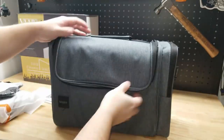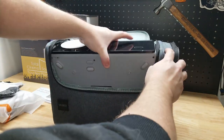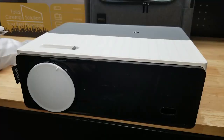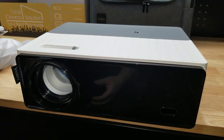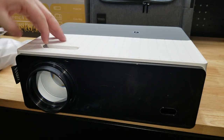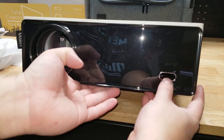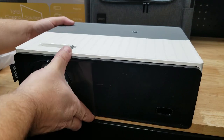Now let's get to what you came for — there's our projector. We'll take a little tour around it. We've got the lens cover right up front. We've got a lever to adjust the focus. This little box here is the receiver for the remote control signal.